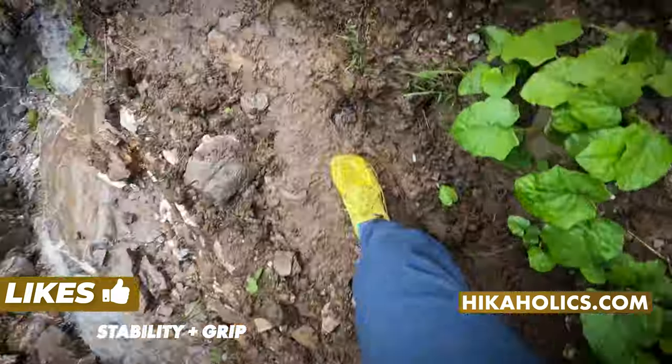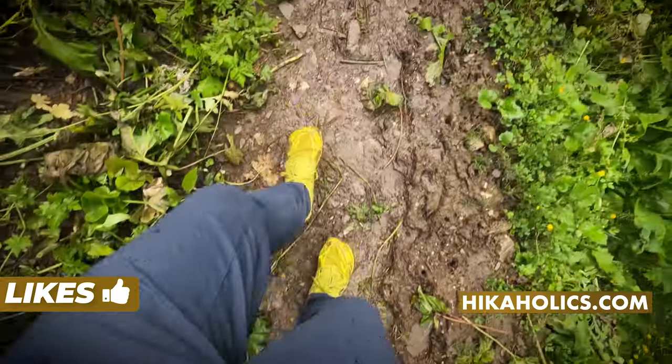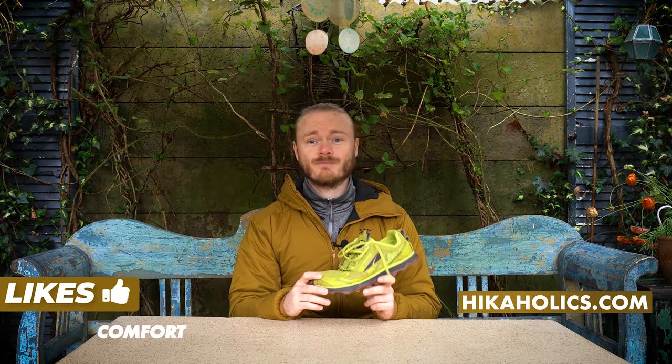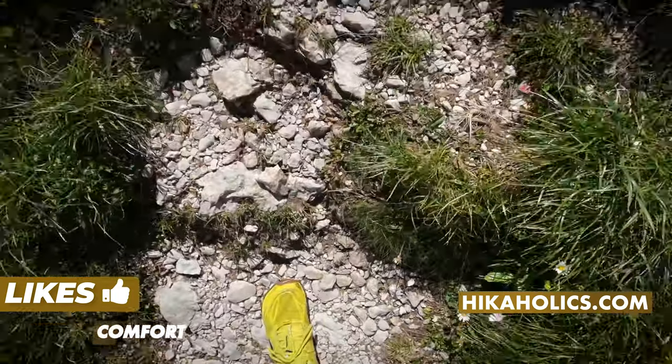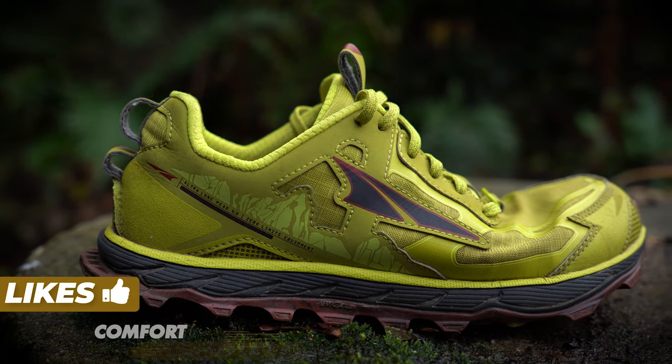I like that they have great stability and grip even on wet surfaces. I never slipped once in these shoes. I like the comfort — they are so comfortable and I can wear these all day if I wanted. The 25 millimeter stack height gives great cushioning.